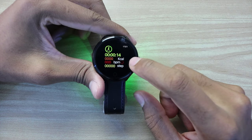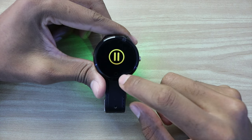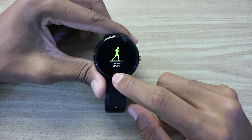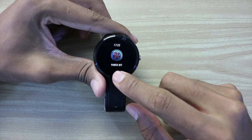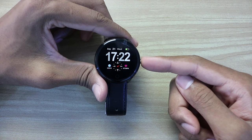In sport mode you can see calories, BPM, and steps. If you want to stop, press the button twice and hold for a few seconds to exit. The last option in the menu is power off, so you can power off with this button too by holding for a few seconds.